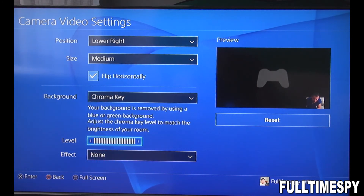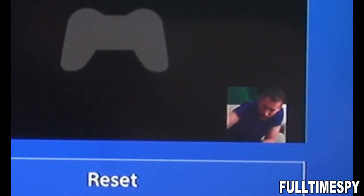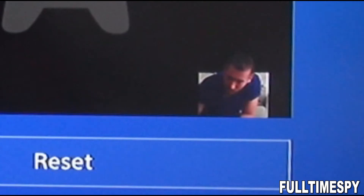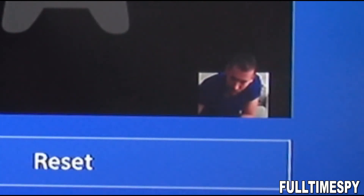Chroma key — at standard, this is all the way to the left. As you can see, the green of my green screen is visible, and when you turn up the level it disappears. So you kinda wanna play around with this a little bit. If you put it too high, it'll be grainy and not very visible.